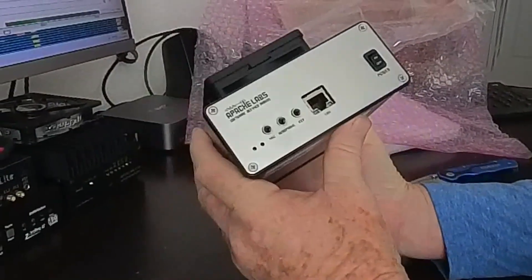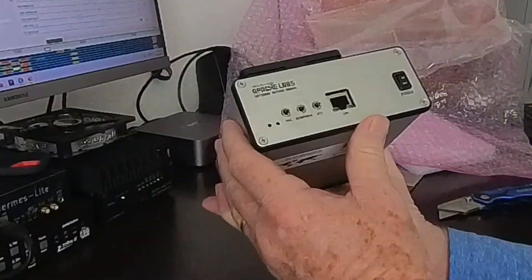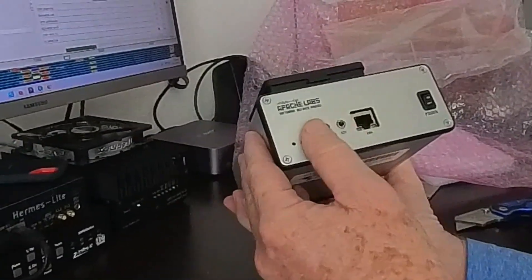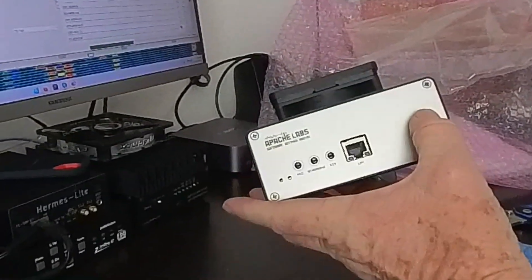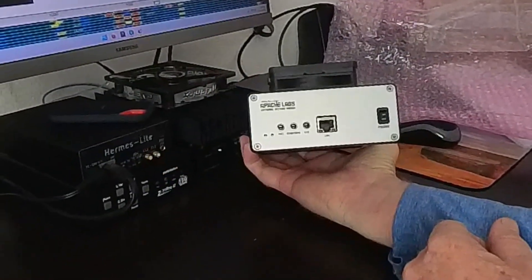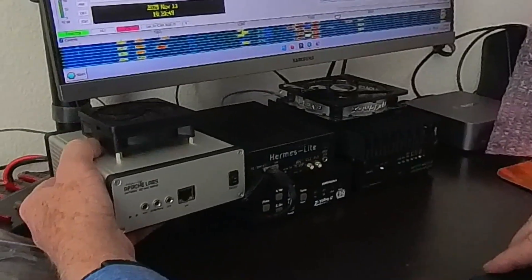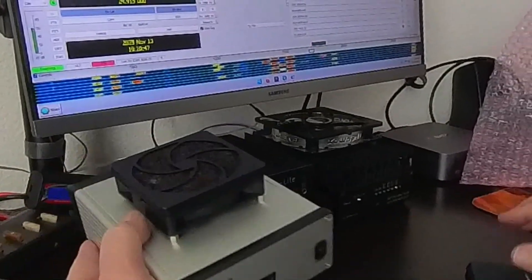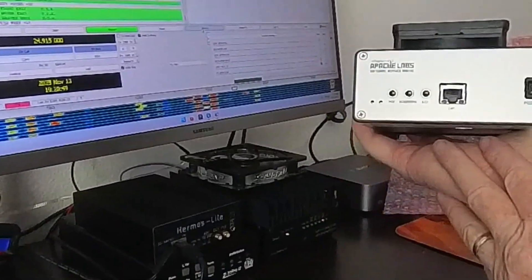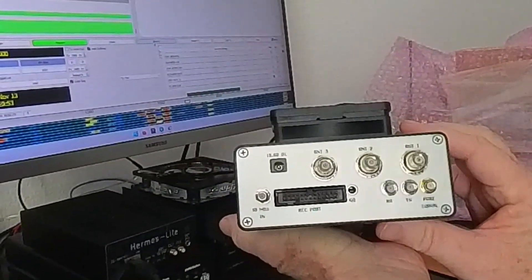No documentation. It's a different color than the original 10E — the original was blue. And as you can see, I'm running my Hermes Lite 2 in the background here. There's a size comparison, and here's the back of it.